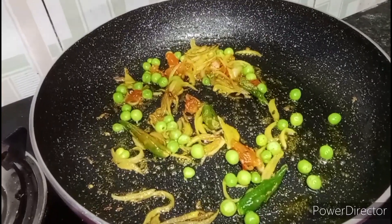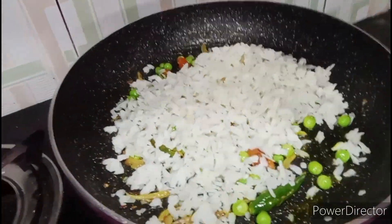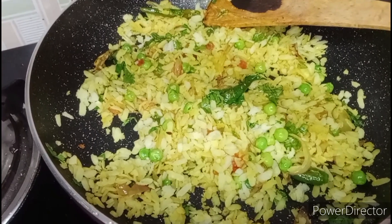Now we cover the pot. We will garnish it on the top. As you can see, our pot is very tasty.